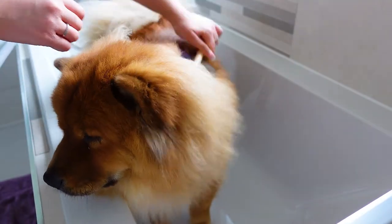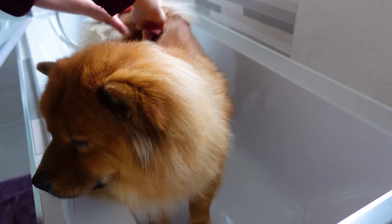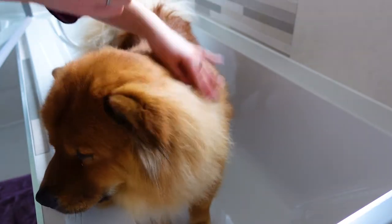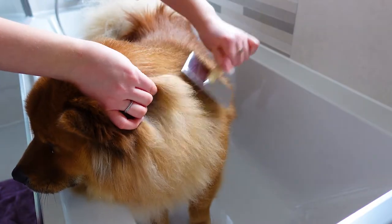With a slicker brush, brush gently all over the coat, ensuring you don't miss any patches. When you come across a knot, be patient as it may take a while to brush out. The brushing usually takes between 15 and 20 minutes.